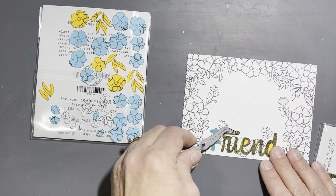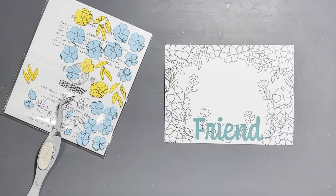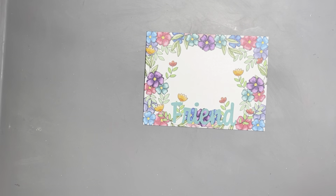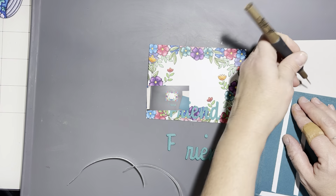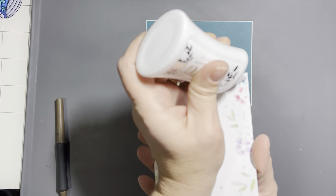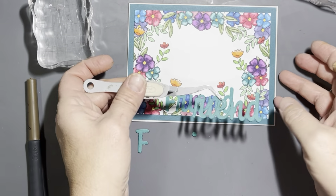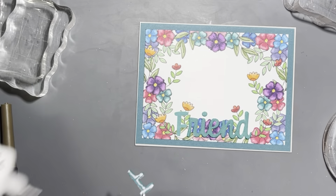I did take the time, even though I don't show you, to color it all with my Copics. Here I am uncovering the word 'friend,' but once it's colored it kind of blended into the background — and that is why I had to end up using the word die. I cut out the word die and put two layers of cardstock behind it so it would have enough dimension to stand out from the bright bold colors. Then I used a piece of teal cardstock from my stash that matched the color of the word 'friend,' centered my main panel on that mat with double-sided adhesive, and adhered my die cut word 'friend' over the stamped word.